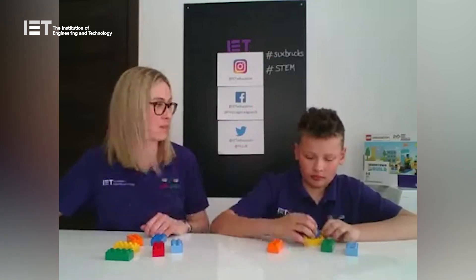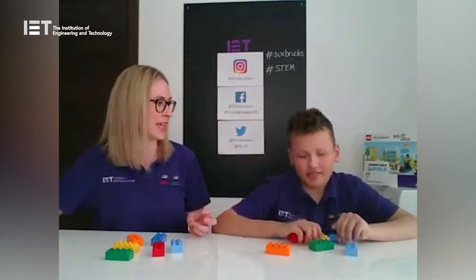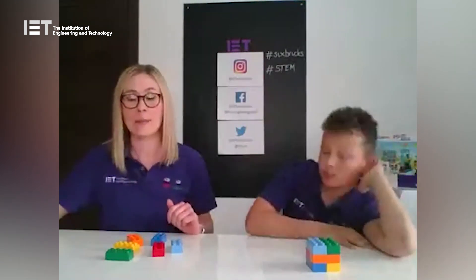Have you got any ideas, Miles? Like a slide — a ginormous slide that takes things from the shop into your house! That'd be fantastic. We've had a great time showing you our Tricky Tower Six Bricks activity today. Remember to send us photos and videos and tag us using hashtag Six Bricks. We've also got loads of free downloadable STEM resources at iet.org/education. We hope to see you all on Wednesday for the next Six Bricks activity — bye!